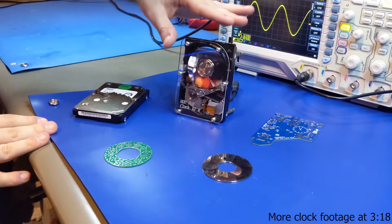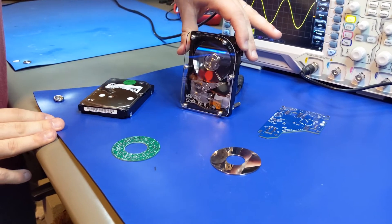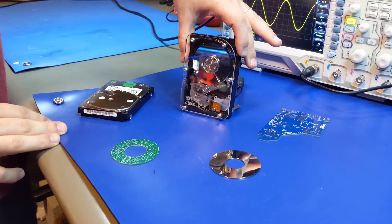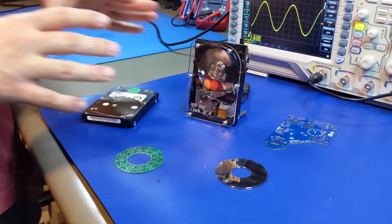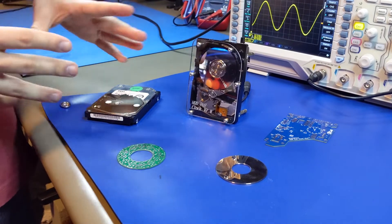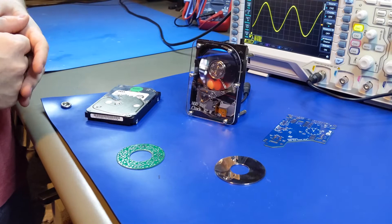So I wanted to introduce a project I've been working on the last several months. This is my hard disk drive Persistence of Vision Clock version 2.0. And I wanted to show where this project started out as, where it's ended up so far, and what it's taken to bring it all together and make it all work as it does now.